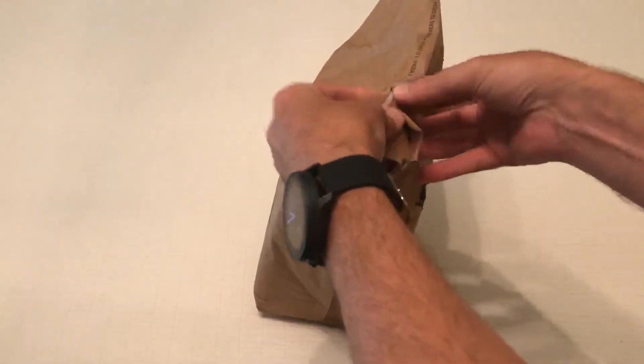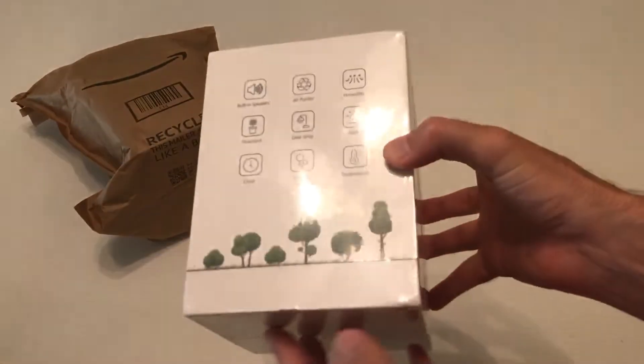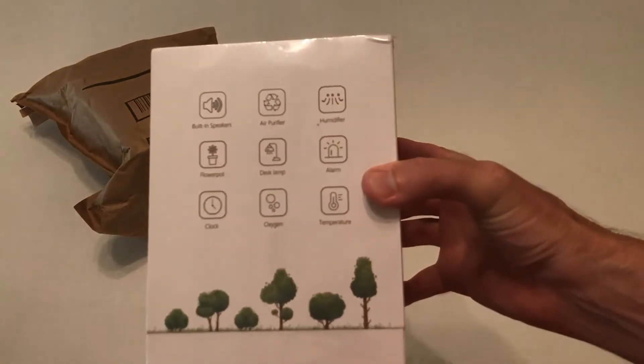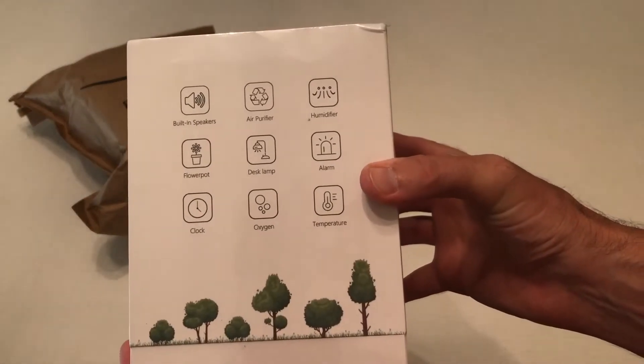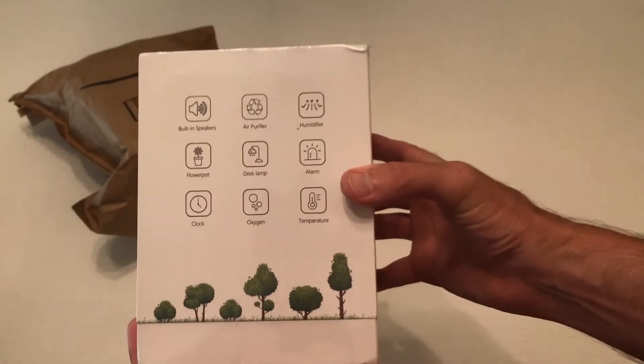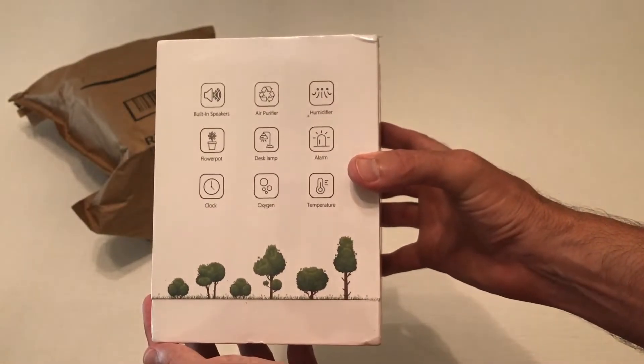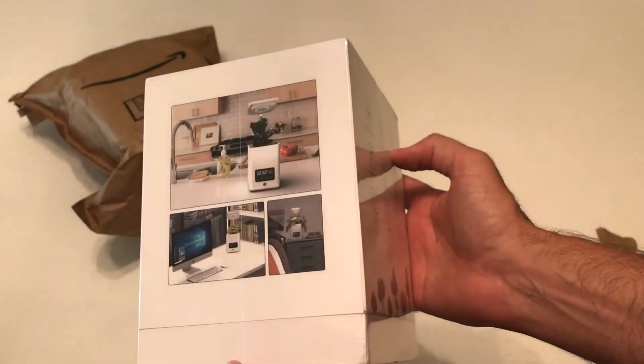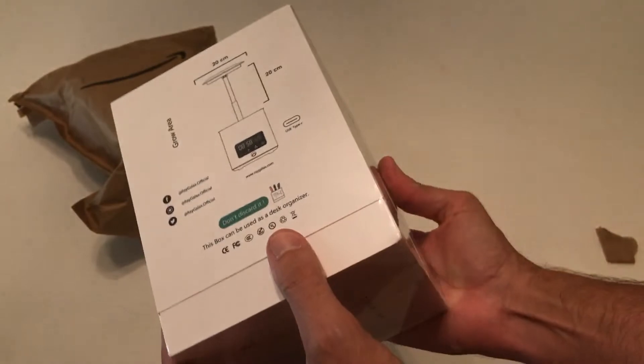Hey everybody, in today's video I'm going to be unboxing my latest Amazon purchase. This is the self-watering planter from the company RayGalax, R-A-Y-G-A-L-A-X. As with all my purchases, I like doing these unboxing videos in case there's somebody else out there thinking about buying the same item and they want to get an idea of what it looks like when it comes in, what's the quality like.